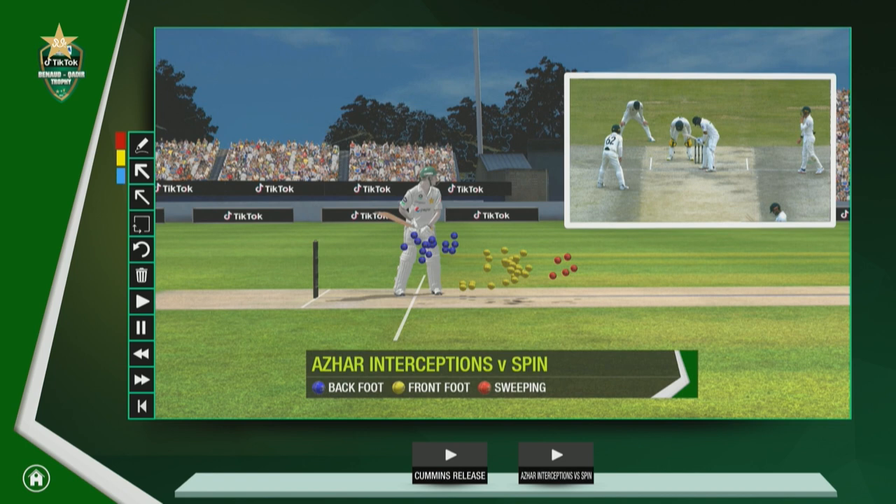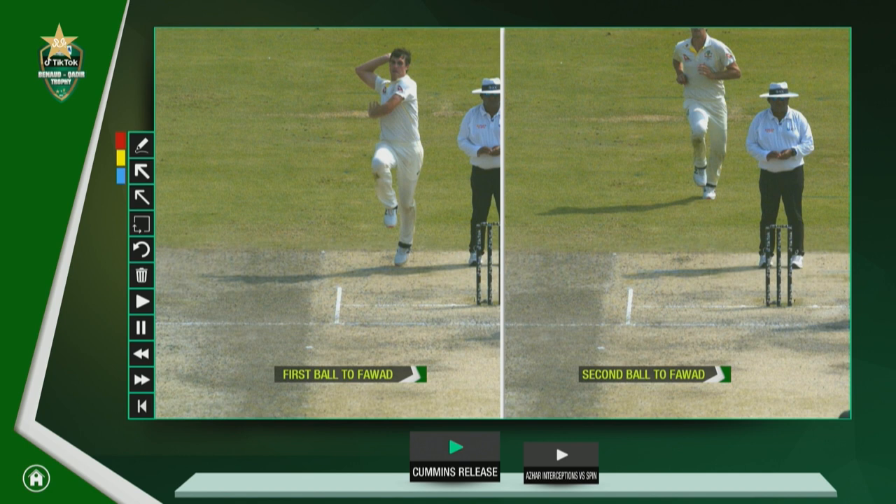I'm going to revisit something quite interesting today about Pat Cummins and the way that he bowled. He picked up 5 for 56 and was absolutely outstanding. But this is really good thinking — obviously a plan that came up behind the scenes — and it was directed at Fawad Alam.